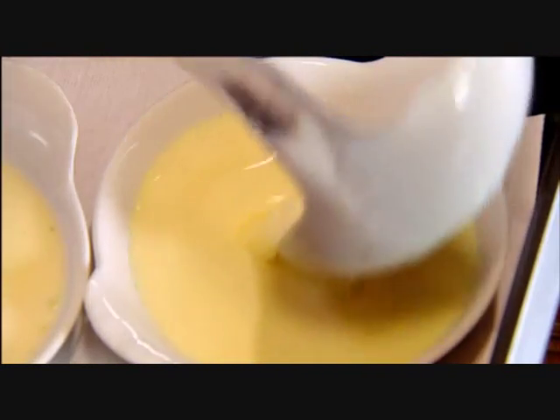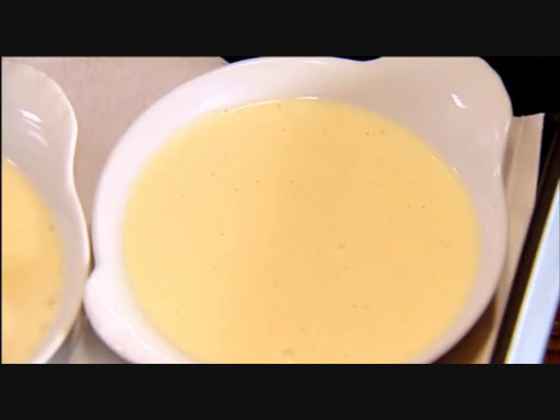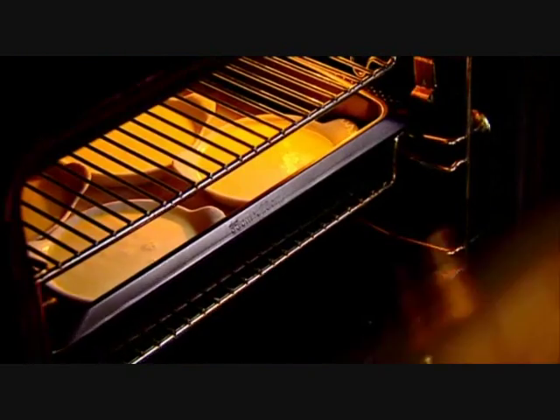Delicious, like a milkshake. Just fill the dishes with the custard. In the oven, about 110°C for 30 minutes.